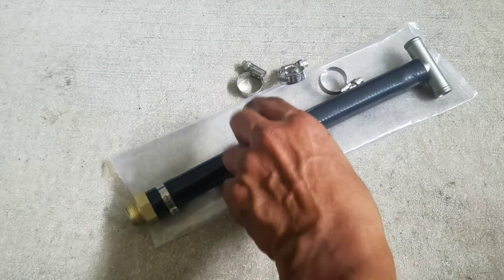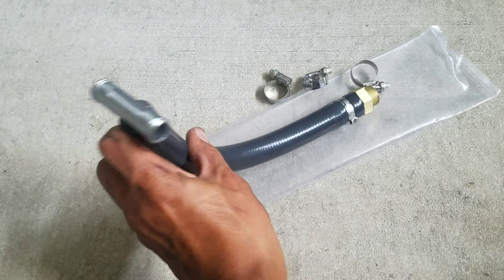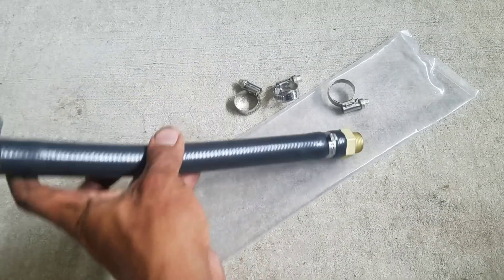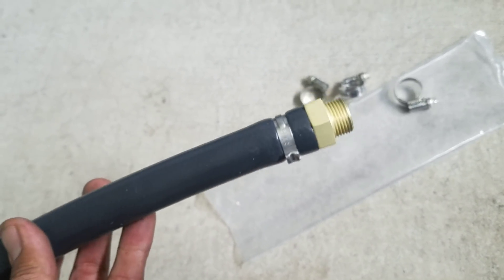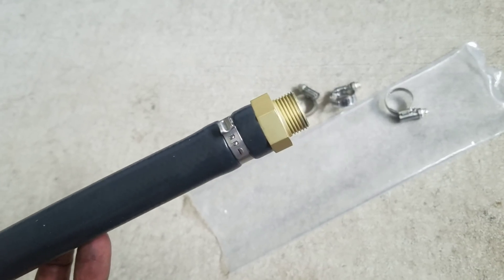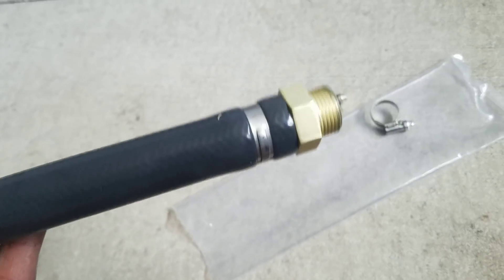Here it is — it's a 5/8-inch inner diameter cooling hose which is really flexible and won't kink easily. It has a one-off fitting that's threaded specifically to the cylinder head on Subarus, so you can't find this at any Home Depot or Lowe's — it's completely custom made.